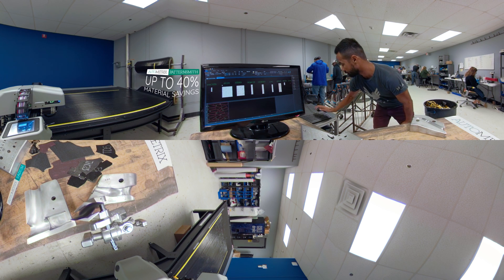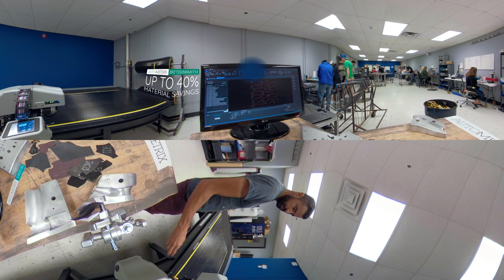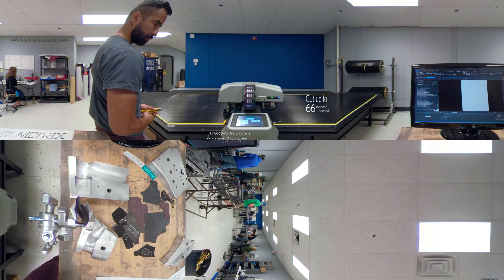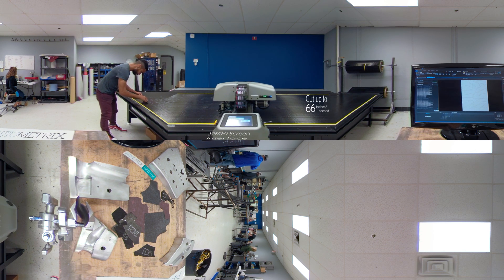Each high-performance component made at Allied Cycleworks begins as a series of CAD drawings. Each drawing represents a single piece of carbon fiber. On a single frame set, they will use up to 400 uniquely shaped pieces of carbon fiber to create the finished product.